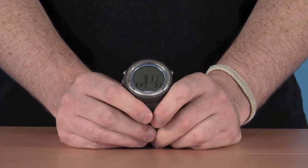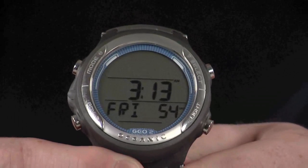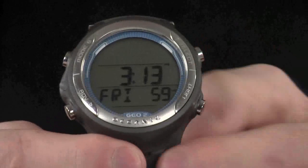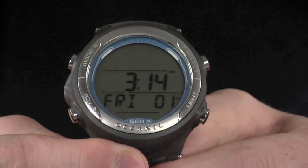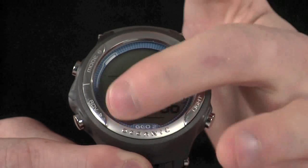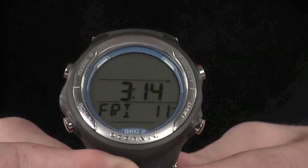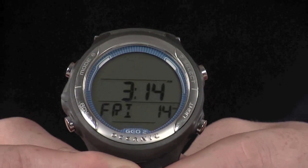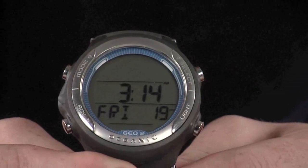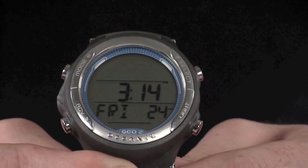Now let's take a look at the menu system on the computer. We've got a nice clear display that makes it easy to read underwater. We've got four buttons on the outside which you use to scroll through the menu system and make relevant changes: a select button, a mode button, an advanced button in the bottom corner, and a light in the other corner. Currently it's in its time mode, which is the default mode the computer switches to and the mode you stay on during day-to-day use. It also has a water-activated function, so it will automatically switch to dive mode once you enter the water.